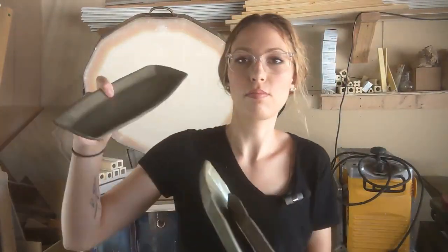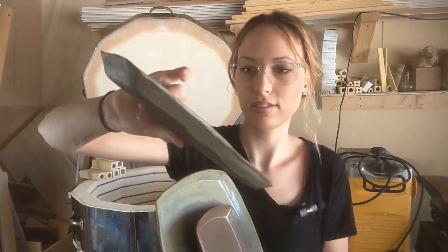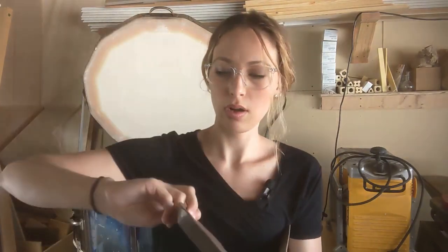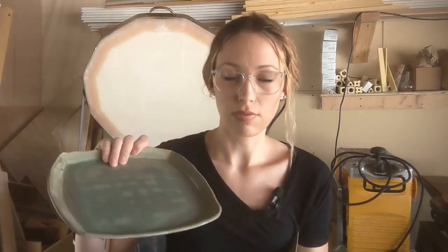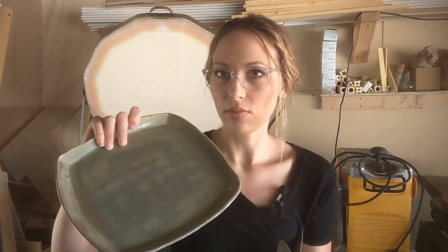More platters in lagoon — I'm liking that. Then golden hour, and a square one in lagoon. These were my first attempt at hand-building platters, because I don't normally do that — I do pretty much everything on the wheel except for an occasional mug. But yeah, I like it.